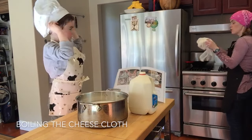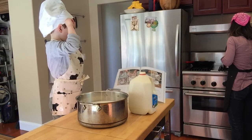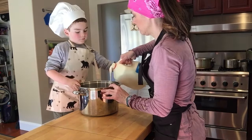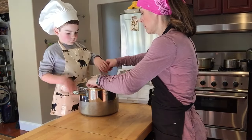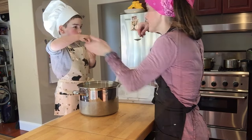I'm going to put this cheesecloth into the boiling water so that it's ready when we need it. That's big cheesecloth. It is. Well, we're going to make a big cheese, right? Pour this one in. Let's taste them and see if they taste good. Yeah, that tastes good.